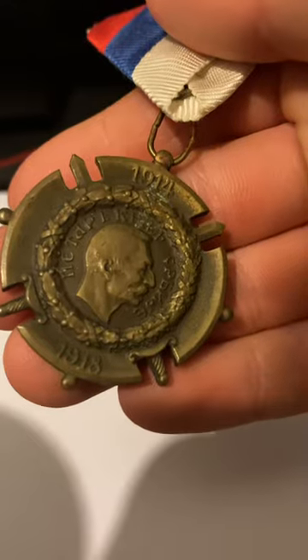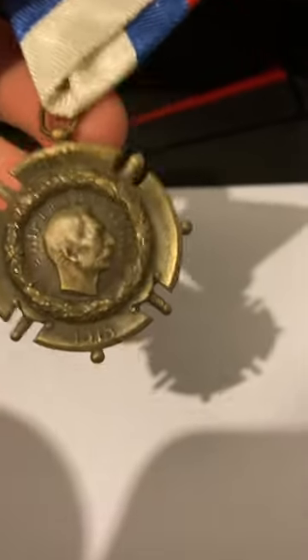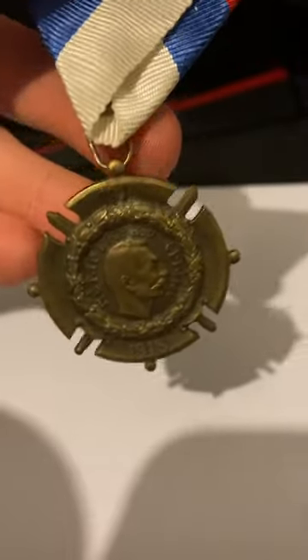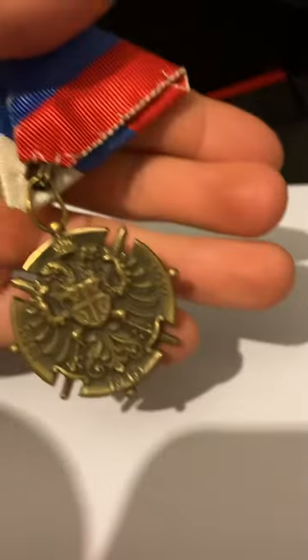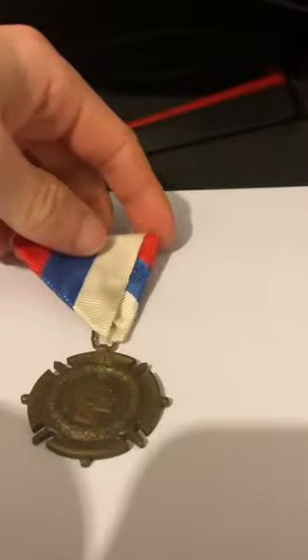I don't know what it says, so if any of you guys could translate that it would be lovely. This is a very nice medal. I'm not sure who it belonged to — I know he was Serbian and fought in the great war, probably in Verdun or the Battle for Serbia. But this is a very nice medal overall. Thanks for watching, have a lovely day.